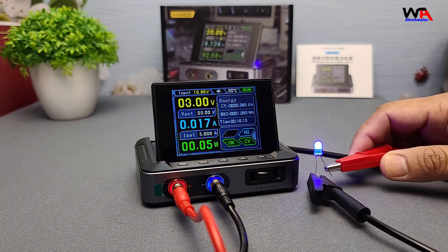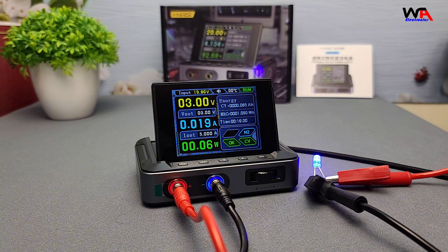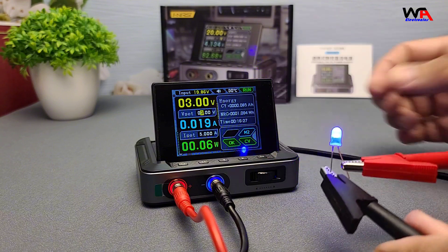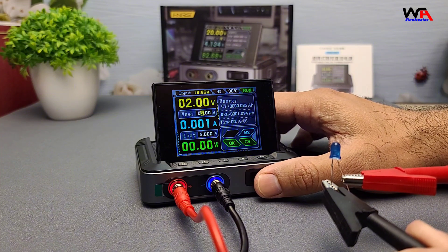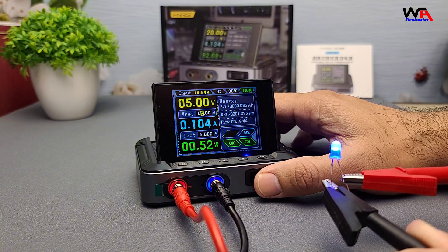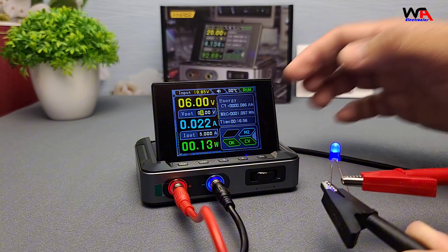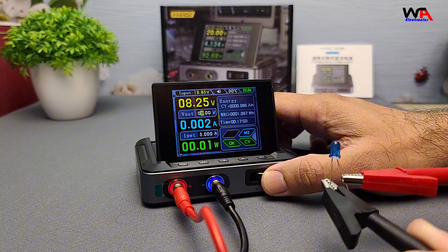Next, let's try running this small LED. Again, the DPS-150 performs really well, maintaining a consistent output. Even when we adjust the voltage or current on the fly, the power supply responds immediately without any issues. I'm gradually increasing the output voltage to see at what point the LED will burn out. As soon as we reach 6 volts, the LED burns out and the current immediately drops to 0 amps.